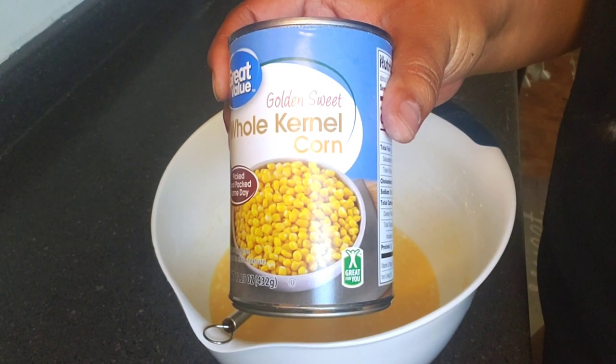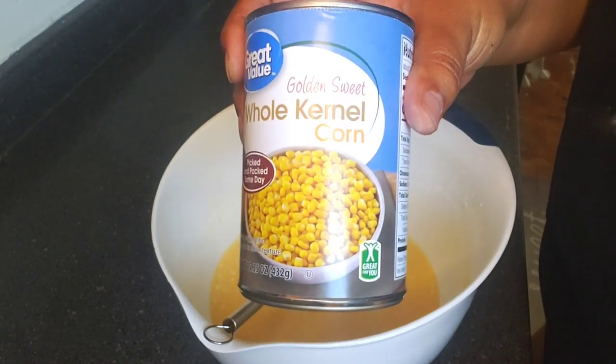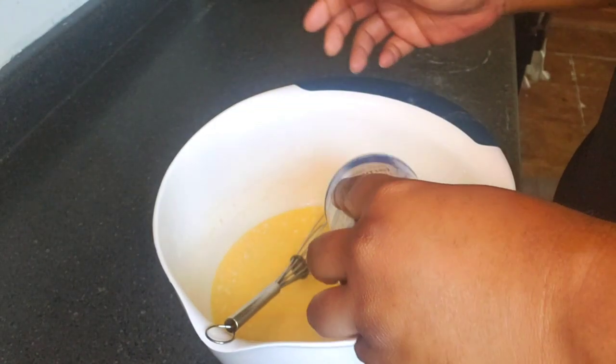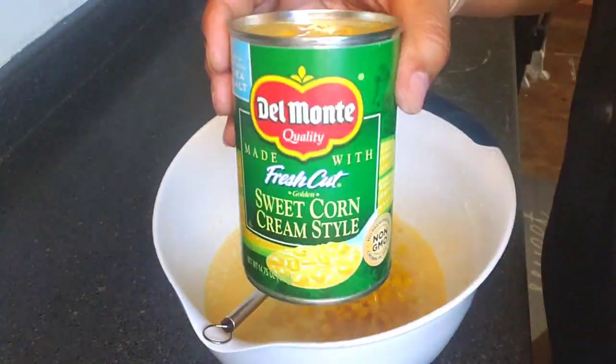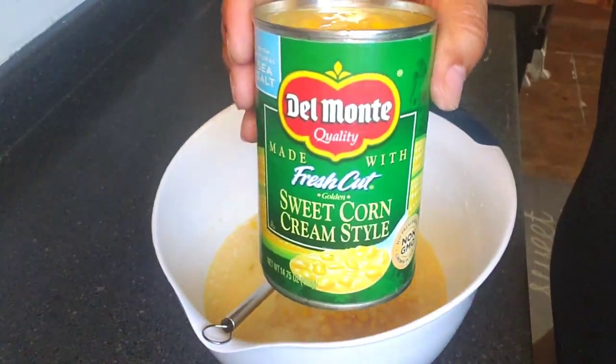We're gonna go in with two cans of drained whole corn, and then two cans of cream-style corn.